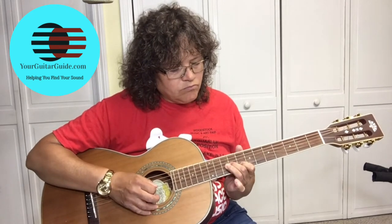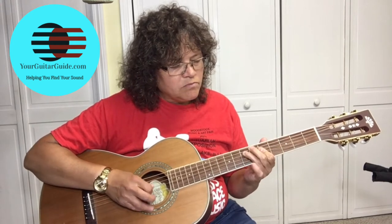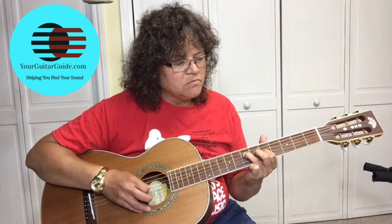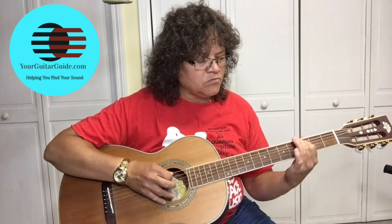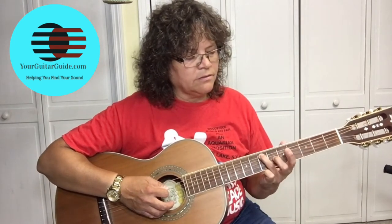Let me show you what we're going to learn. We're starting on the fifth fret of the A string — use your third finger, because we're going to slide to the seven. Pick the fifth fret of the A string, the fifth string, then slide to the seven.